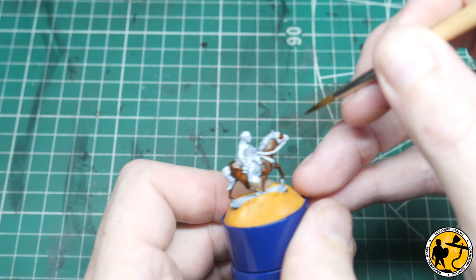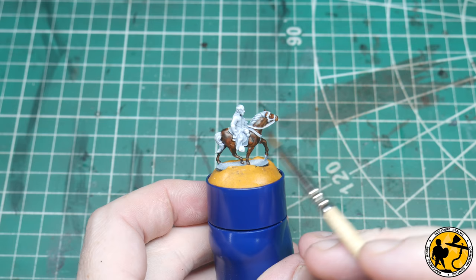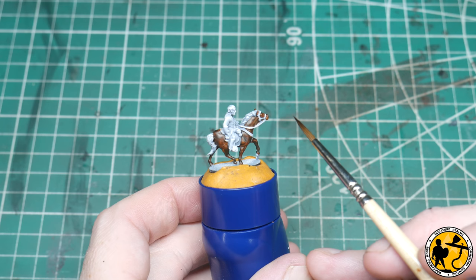And there we are — that's all of the Cygor brown on. I've made the odd tiny little error where I've gone over some of the reins, but that's not super important at this stage. Because I want to maximise the effect I get from painting over the pre-highlighted miniature, I'll just touch those up a little bit later before I paint in all the straps and things.